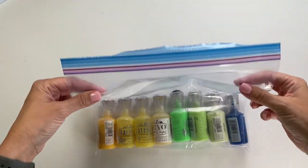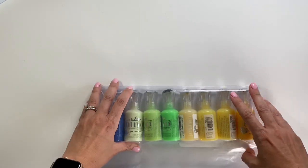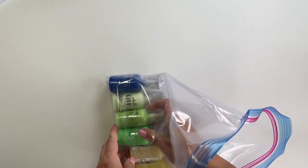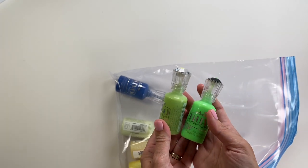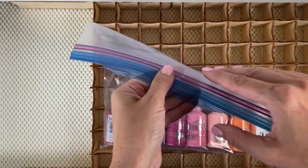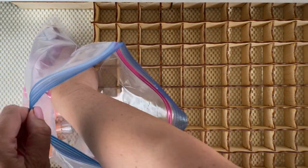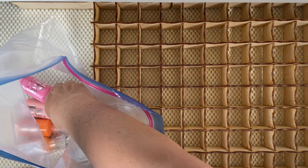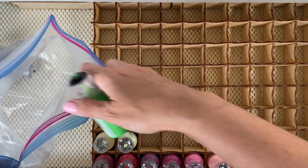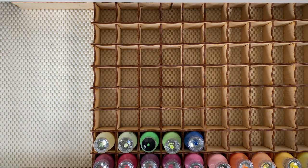The other semi-liquid I sent on the moving truck was Nuvo Drops. I had tons of things in this kind of packaging and bottles, and I took a gallon-size bag, wrapped it around, and taped them shut. That worked perfectly — I didn't have any explosions or leaking at all. I used a lot of plastic on this one for extra coverage in case they leaked, but you could use a smaller bag if you want. I also kept them in rainbow order so I could easily plop them back into their spots in my Stamp and Storage divider in my IKEA Alex drawer.